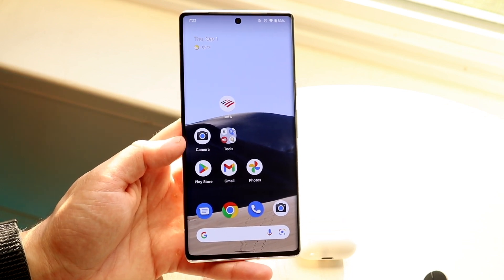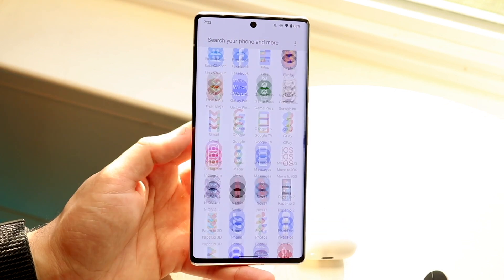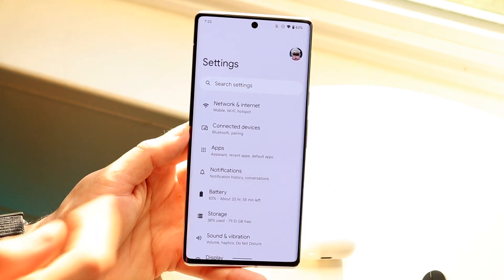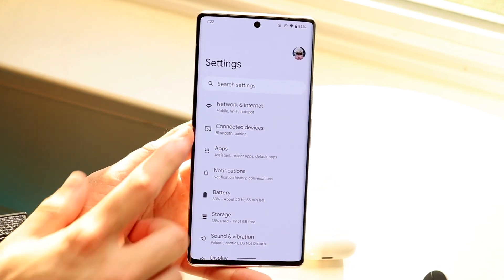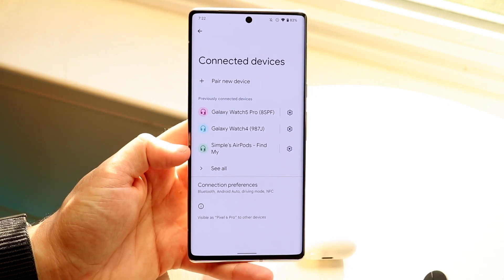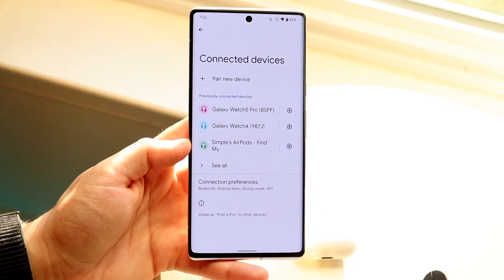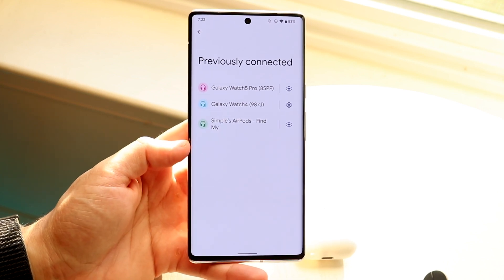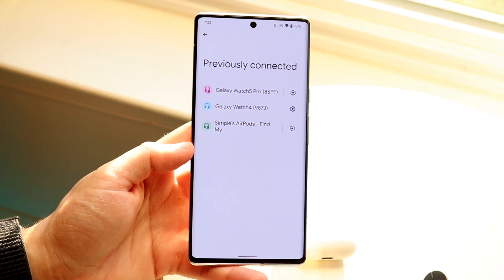Go to the Settings of your Android phone. Click on your Bluetooth connection settings — go to Connected Devices — and you should be able to see all the different devices connected to your phone. Make sure everything you wanted to connect to, such as your headphones, is visible here.